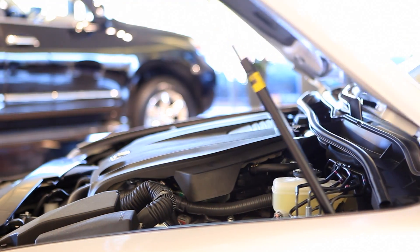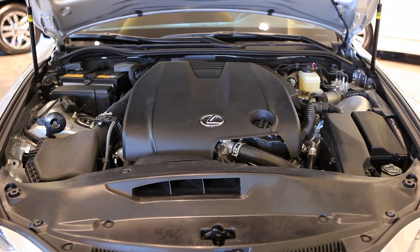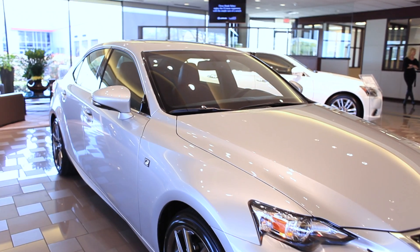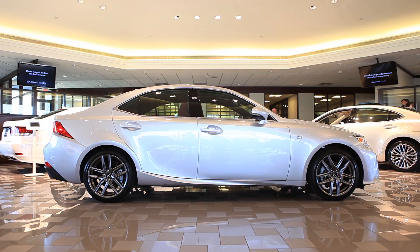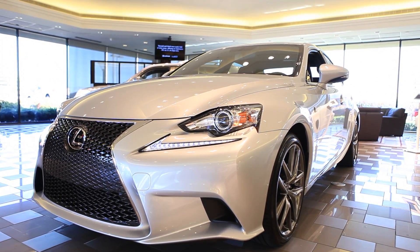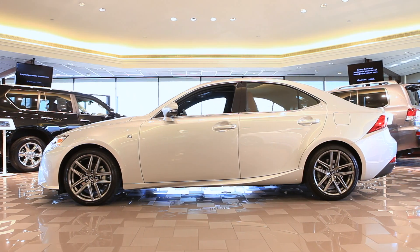Featured in this F-Sport model is the 2.5L V6 engine. From a visual perspective, the IS250 now offers a defined, more aggressive look. The IS250 has been increasing both in length and in width, giving it a more athletic presence and wider stance, resulting in more interior room.